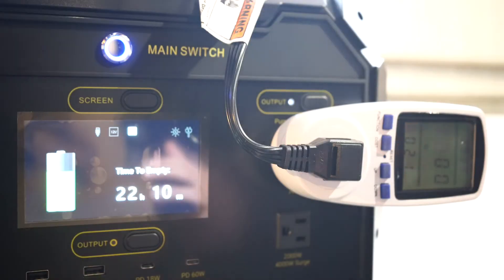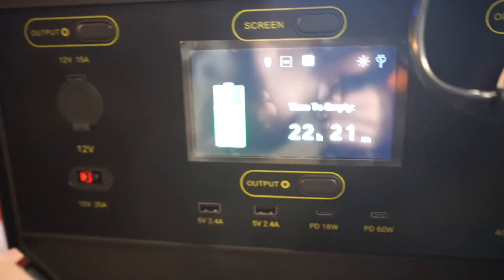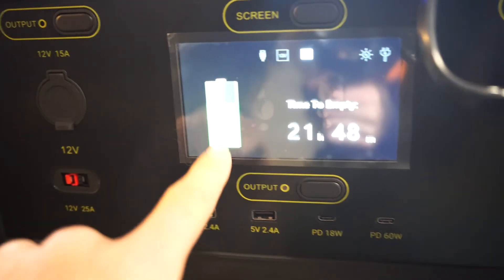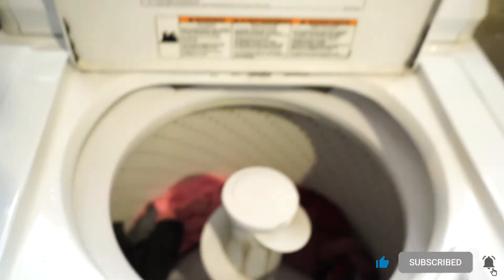It looks like the wash has finished. It's not coming through on camera but it's 73% left on the battery. Wash is done. Emptied all the water.